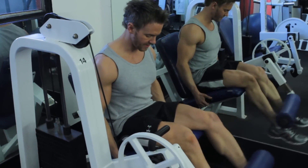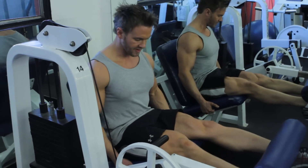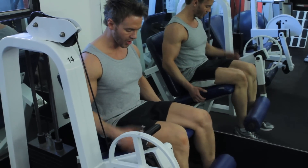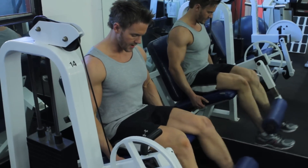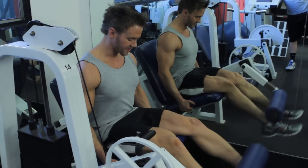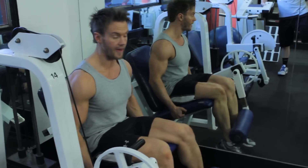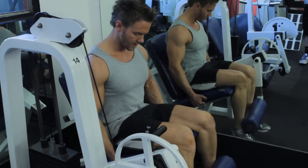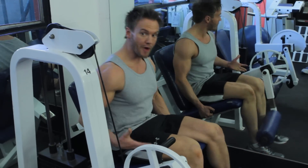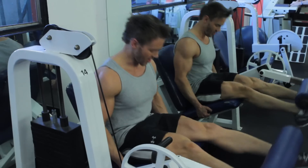Slow exercise movements — squeezing that muscle and starting to build up to more of a power movement. Then explode up, slide back down, squeeze to get all the blood and nutrients into the muscle, ready to fire when I do the exercise. Even though it's a warm-up, I still make sure that every repetition counts and I'm not just going through the numbers one to twenty.